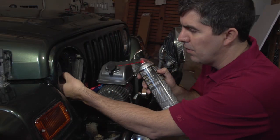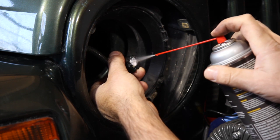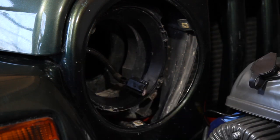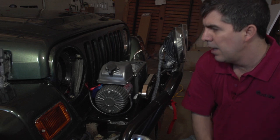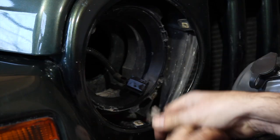You really want to protect your connection. We have some Trucklight dielectric spray that we're going to put a little bit in there to get it going. Let's get the headlight going and plug it in.